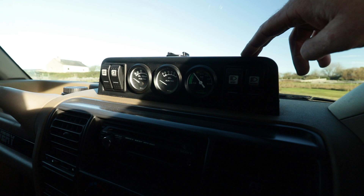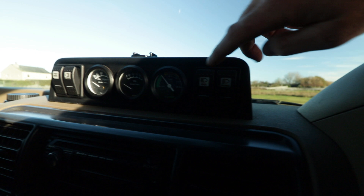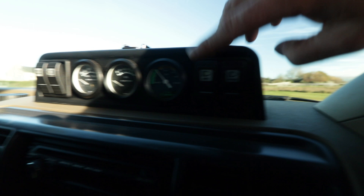Looking up, we've got the Mud Stuff dash pod with a boost gauge, oil temperature, and oil pressure gauge. The oil temp and oil pressure aren't actually wired in yet, but the boost gauge is. We've also got spotlight switches and other switches, and obviously the GoPro mount.